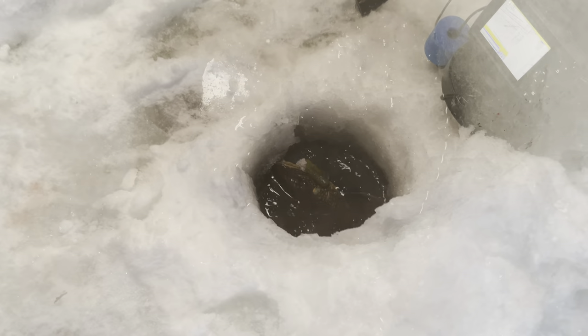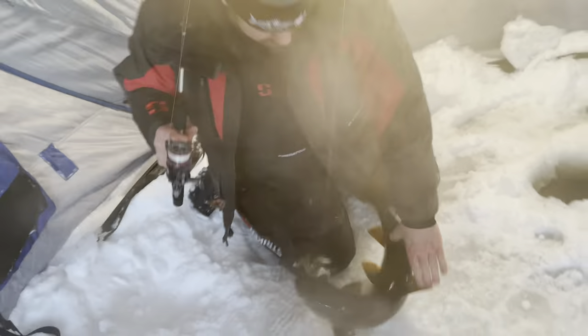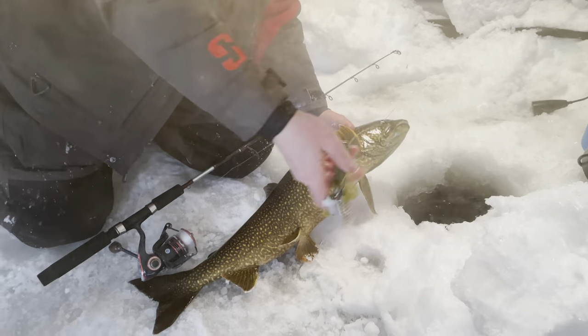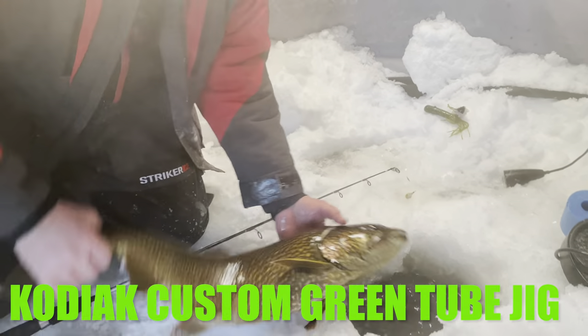Down the hatch. Oh yeah, look at that beauty. Another one — green tube does it again. That stinky green is a thing of beauty.